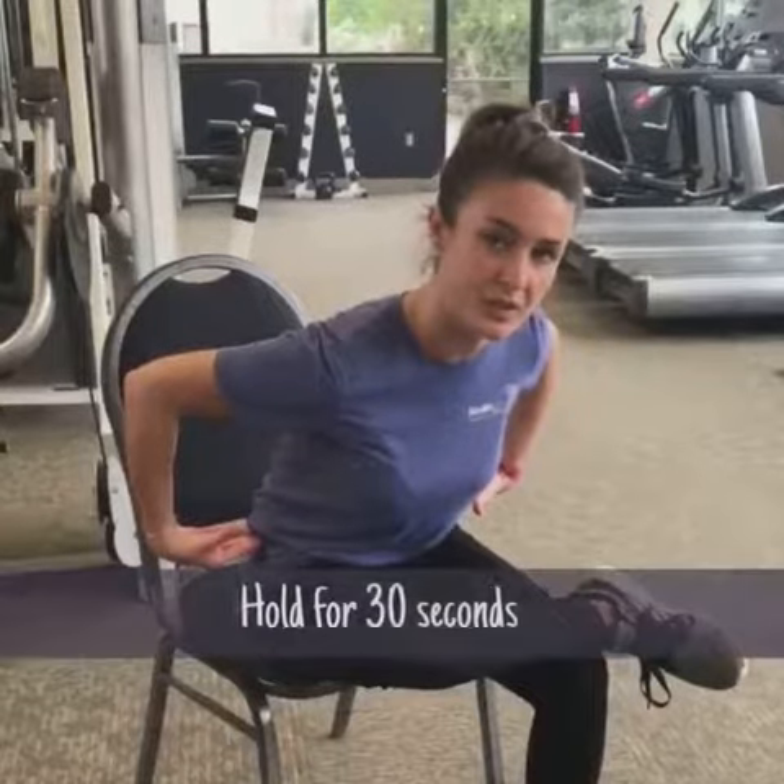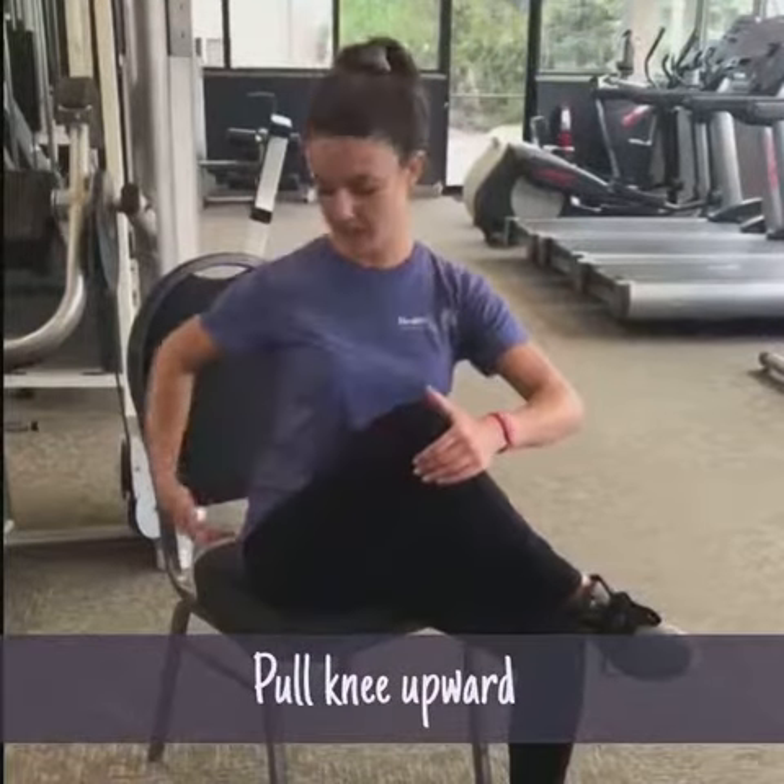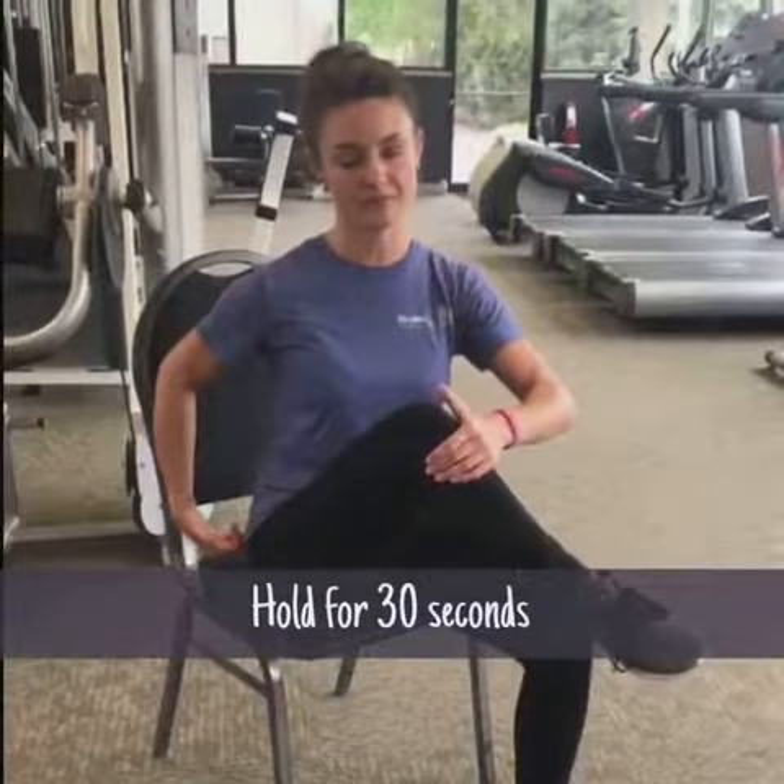A 30-second hold is a good place to start, then just kind of back off and relax. You can also do another stretch — instead of pushing away, we're going to bring the knee towards us. It's going to get a little higher in the glute here — that's your glute med. It's another good spot to get into if you've been sitting for too long. Again, with the 30-second hold and then you relax.